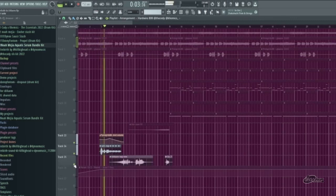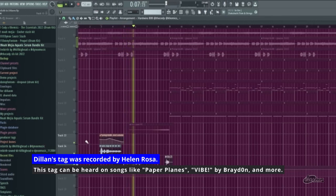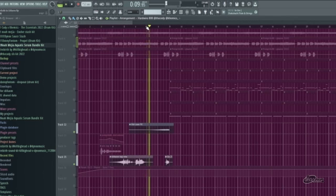Next, I added me and Pink's tag — 'We love you, Dylan.' Next, I added some effects here. Very simple stuff.